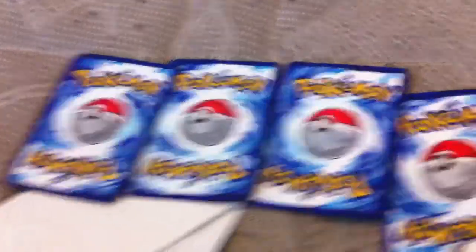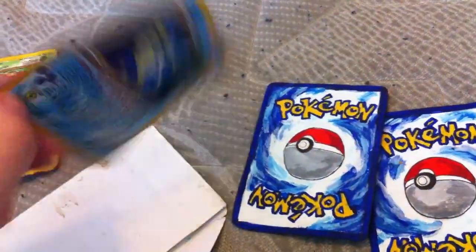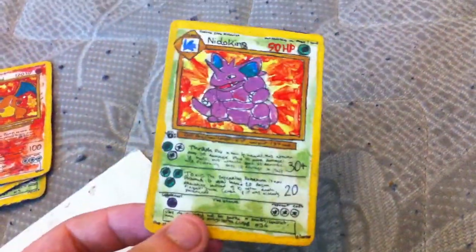And then she made me some cards that she painted too. I think the back looks pretty awesome. And then it's the Venusaur, Blastoise, Charizard, and Nidoking. I think they're pretty cool.